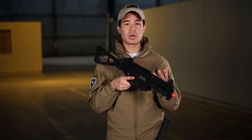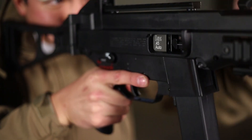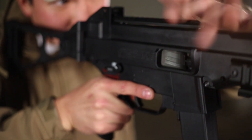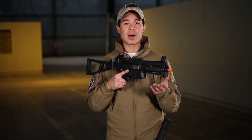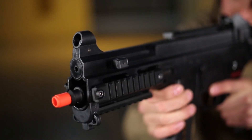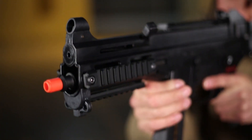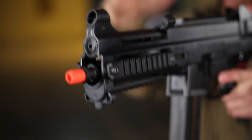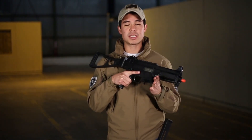We do have a standard Picatinny rail for any optics — I'd recommend going with a red dot that is a little bit higher to clear the iron sights. The iron sights are part of the gun itself and cannot be removed. On the handguard we do have included rail segments on the right, left, and bottom of the gun for the ability to add even more attachments. Another feature I personally like is the charging handle on the left side — you can slide that back and lock it in place to give you access to the hop-up, then release it once you've adjusted it correctly.